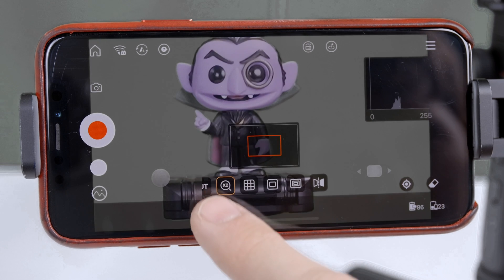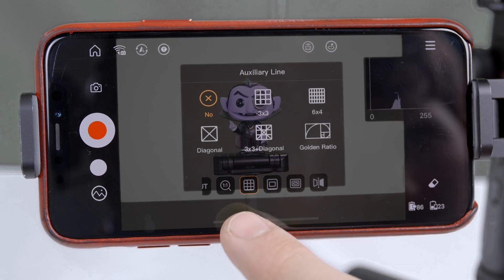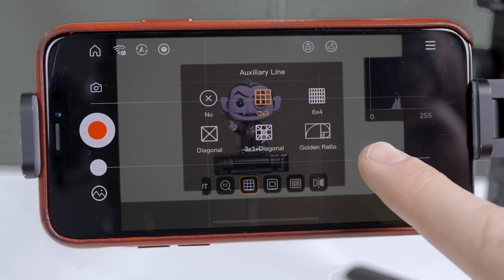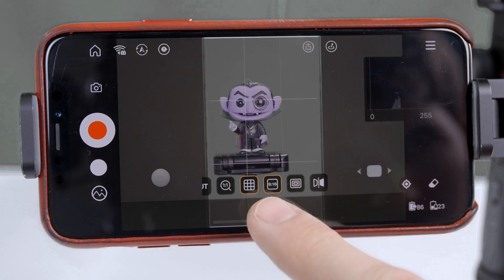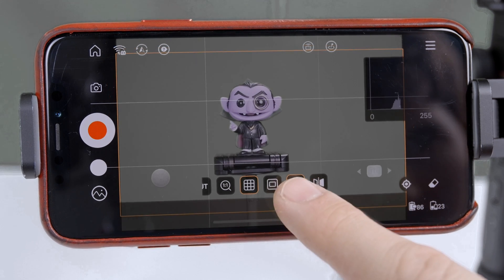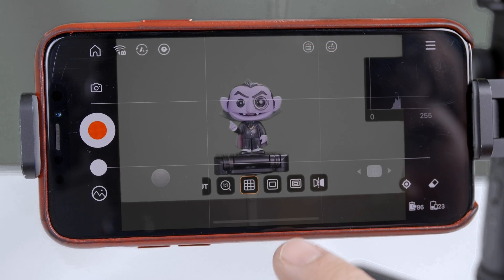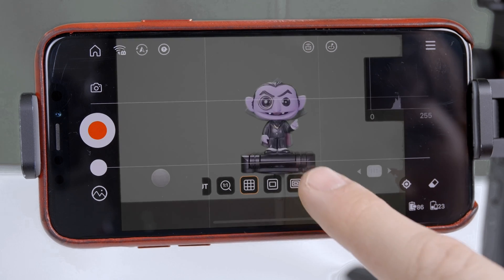Then we have a focus magnifier. We can overlay grid lines, aspect ratios, and safety markers. We can even invert the display horizontally, vertically, or both.